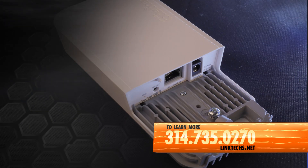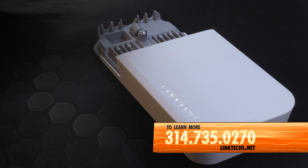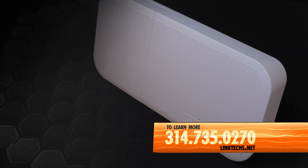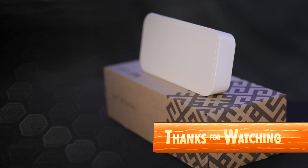To learn more or to get one for yourself, give us a call at 314-735-0270 or visit linktex.net. Thanks for watching. Keep moving those packets and have yourself a great day.